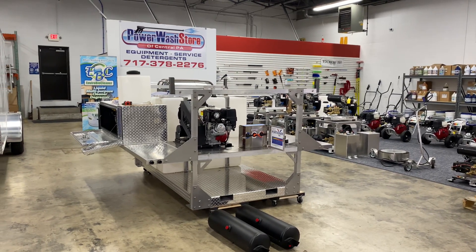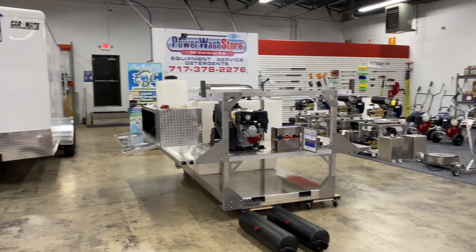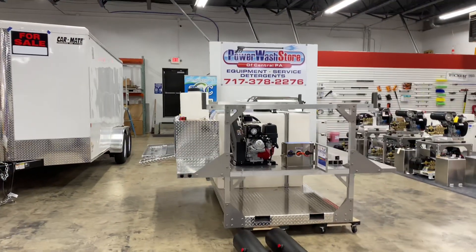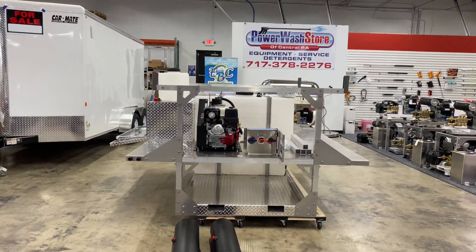Good afternoon, everyone. Lisa with Power Wash Store of Central PA. Take a look here at this skid build that we have going on. This one is an 8-foot drop-in skid, custom-built for Liberty Soft Wash.